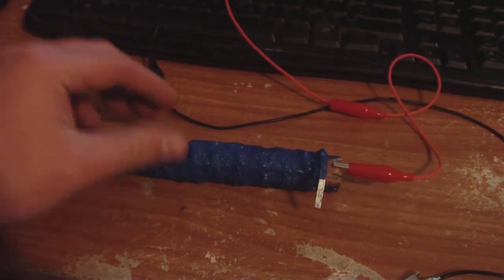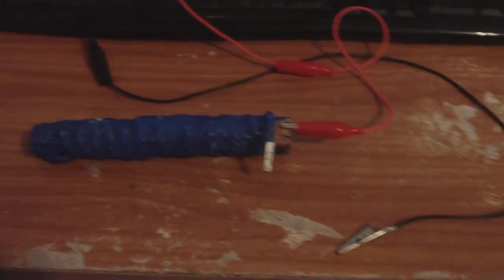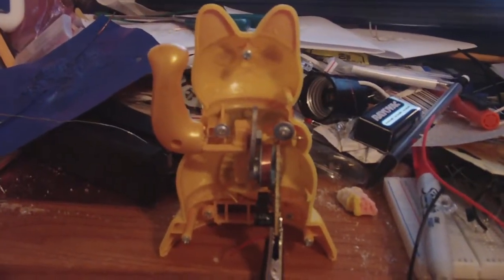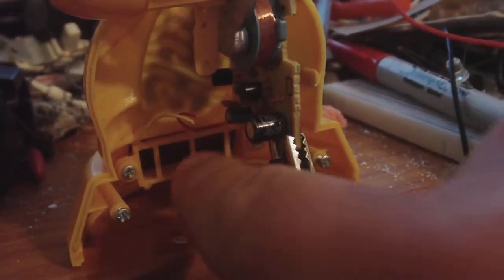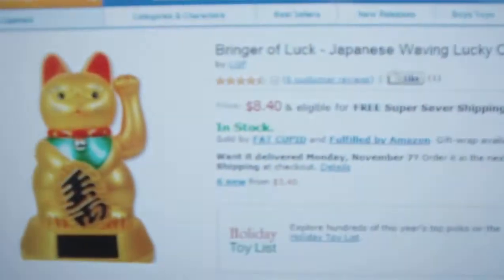I'll show you guys a little demonstration here. This cell will be powering the lucky Japanese waving cat. Let's see if I can get a better view for you guys. This one is solar powered, but I have disconnected the solar powered cables right there. You can see where I cut them.